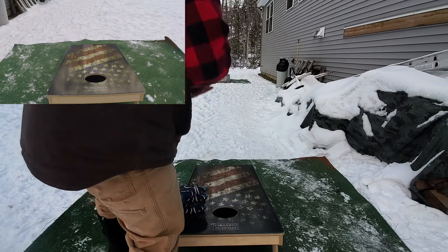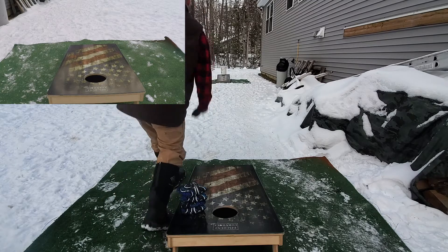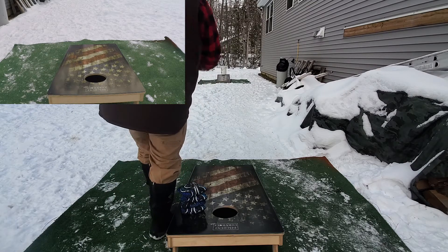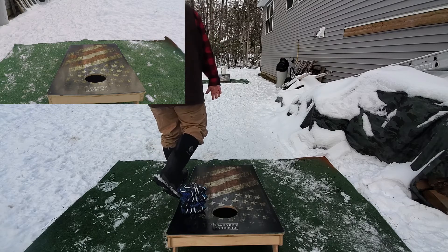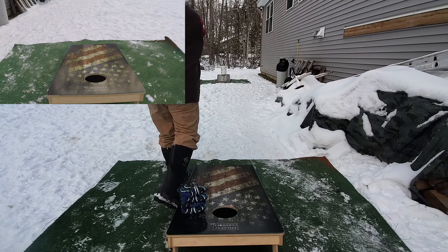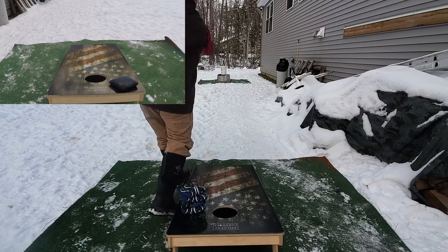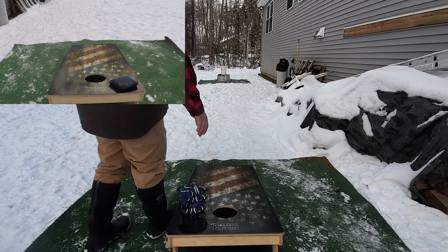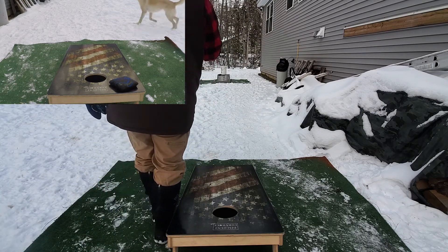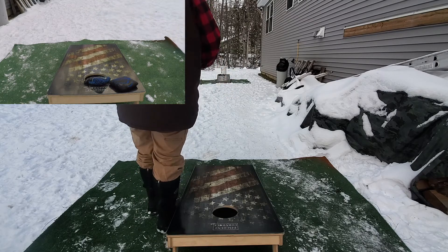Let's throw these one more time and call that good for the preview video, because I really want to get these broken in and be able to throw them broken in. I just have a feeling they're going to be a knockout bag. Peyton, if you're watching this — you wait. When these bags are broken in, you've got to throw them buddy. Maybe not the X's because I think those are going to be too thick for you, but those other ones are going to be a Peyton bag all day long, I think.